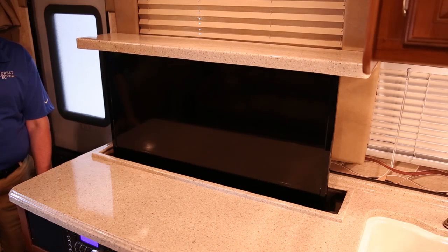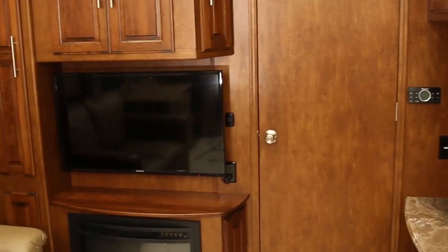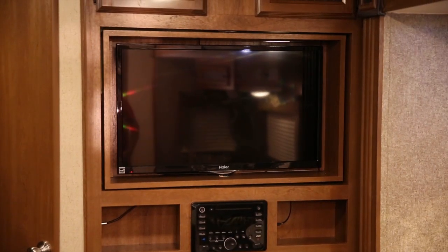Due to the large selection of televisions used in the manufacturing of Forest River RVs, it's impossible to list all of them here. But let's talk about some general information that will be applicable to most all televisions.